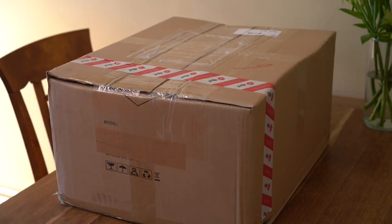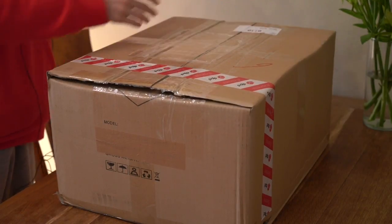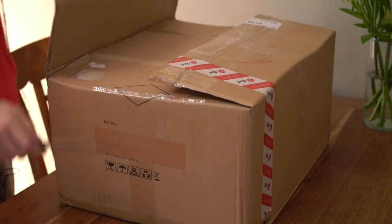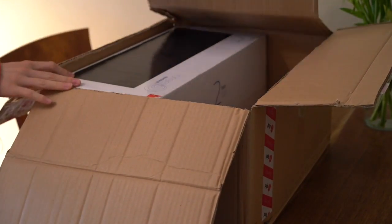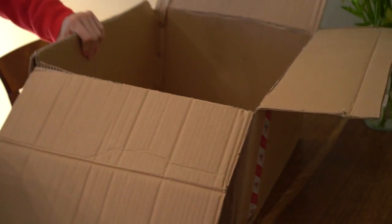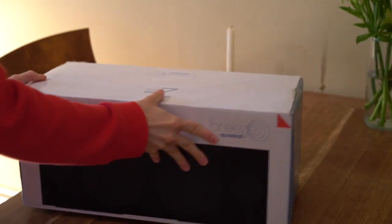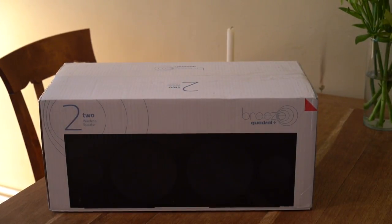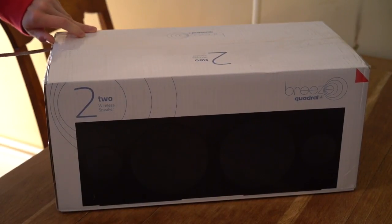Today we're going to unbox it on this table here. The packaging is actually pretty big. Let's take a look inside — it's quite big, I think. I've never seen it in real life. Actually the packaging is quite small. I expected it to be as big as an IYXOS 9, but it should be on the level of a Harman Kardon Go Play.